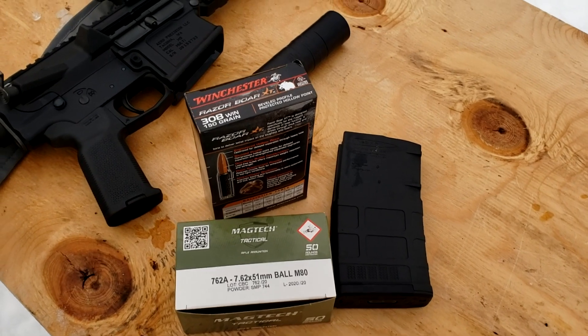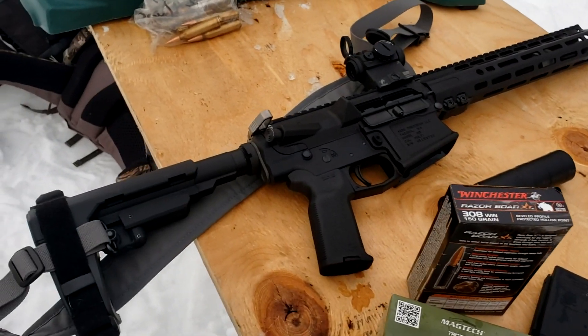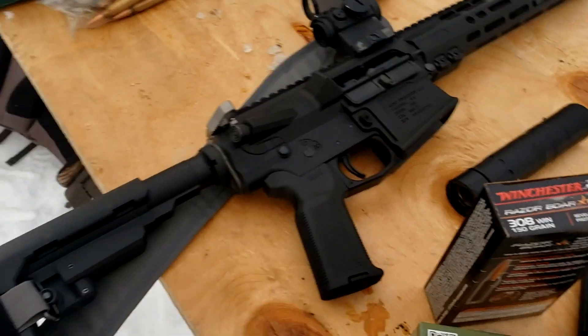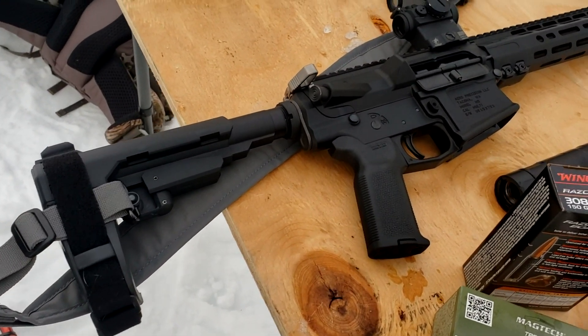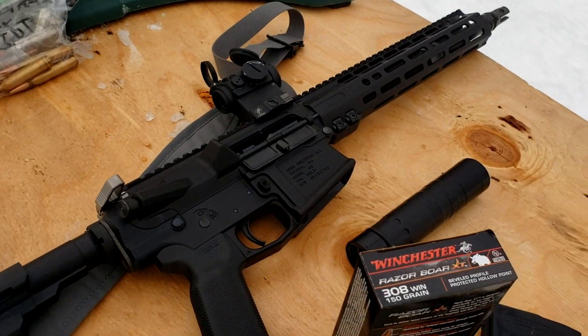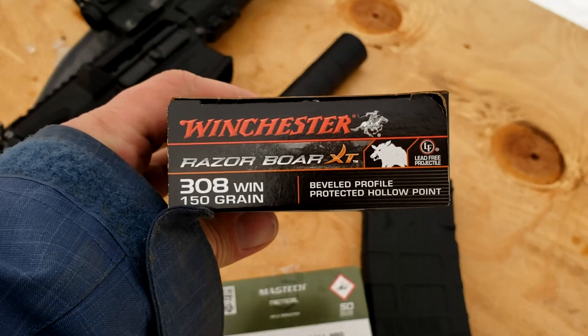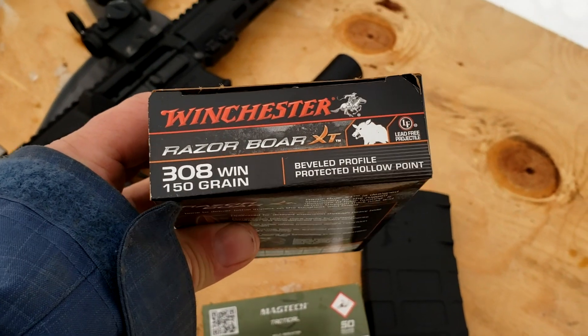Welcome back to Alaskan Ballistics. This is Chuck, here with Robbie today. Robbie has brought out his Arrow Precision build — it's an AR10 pistol. We're going to shoot .308; he was searching desperately for ammo the last few days.